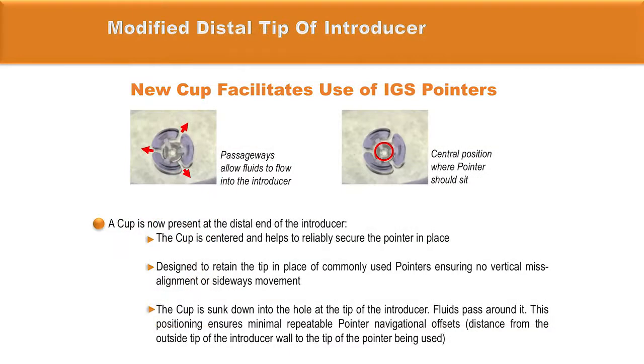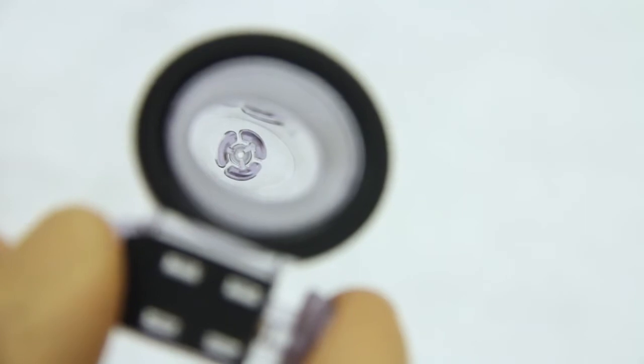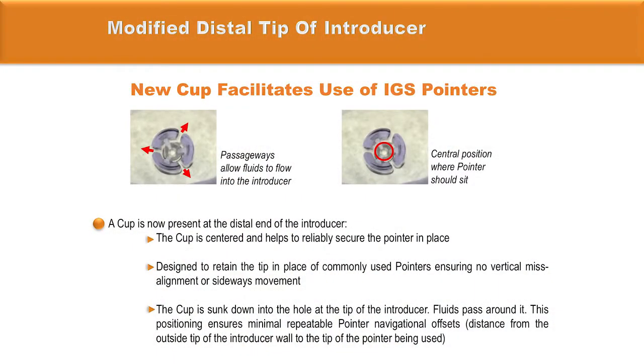The distal t-pod introducer has been modified and now presents a cup located at the distal end of the introducer. The cup is centered and helps to reliably secure the pointer in place. The cup at the bottom of the VBAS ensures no vertical misalignment or sideways movement of neuro-navigational pointers, and is sunk down into the hole at the tip of the introducer so that fluids can pass around it.